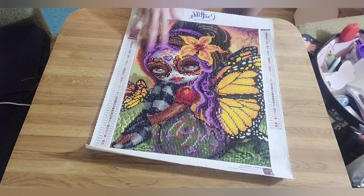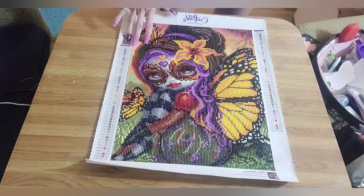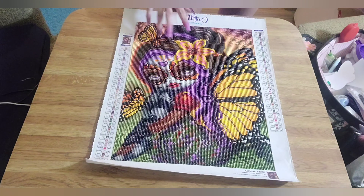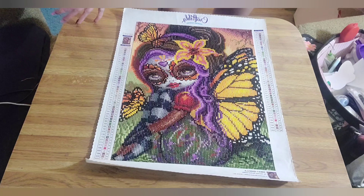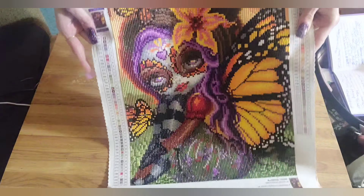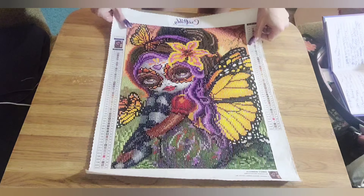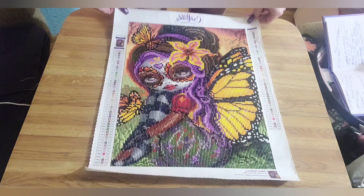I might buy from there again, but it just depends if I see something I have to have — otherwise, probably not for a little while. So yeah, for me it was $37.43, but the price went up since then. Four days to get to me, amazing quality. Sweet Isabella from Craftably — one last look. She is so gorgeous. Such a beautiful painting. And that is my review for Sweet Isabella from Craftably.